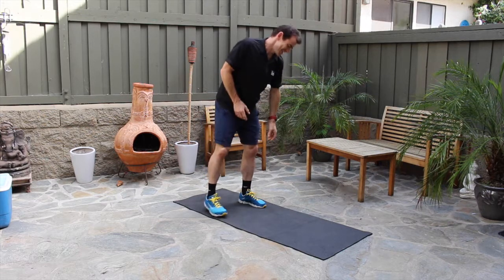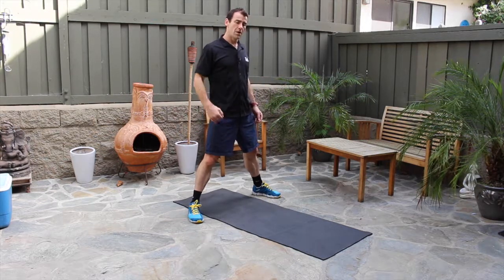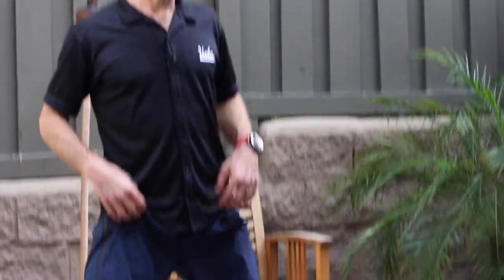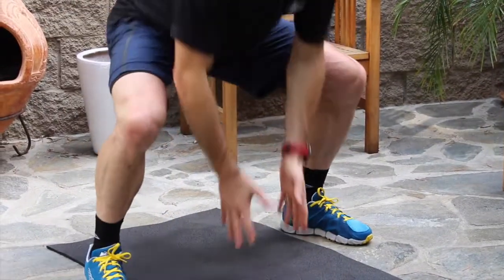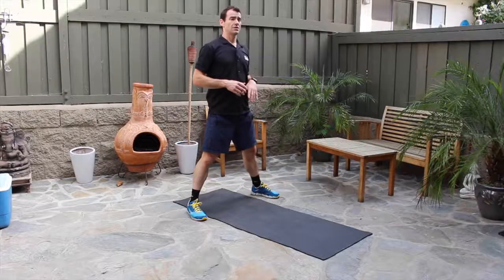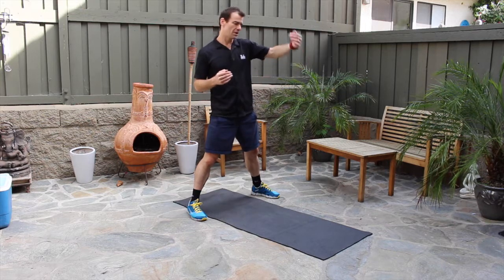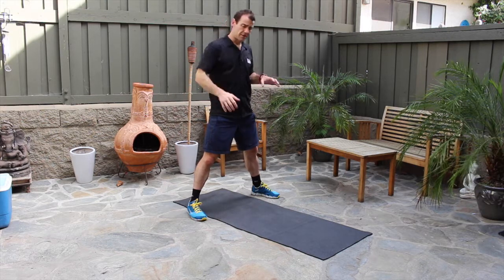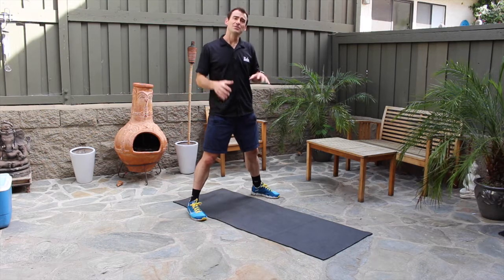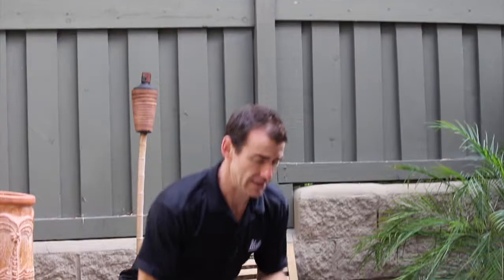Our next exercise is called Groucho walk. You simply do two steps forward and two steps back. It's not exactly a kick — squatting down, looking forward, and then lifting the leg up. Think of it as if you had an exercise ball: you'd be lifting your leg up and over it. Two steps forward, two steps back — 30 total. Ready, squat.